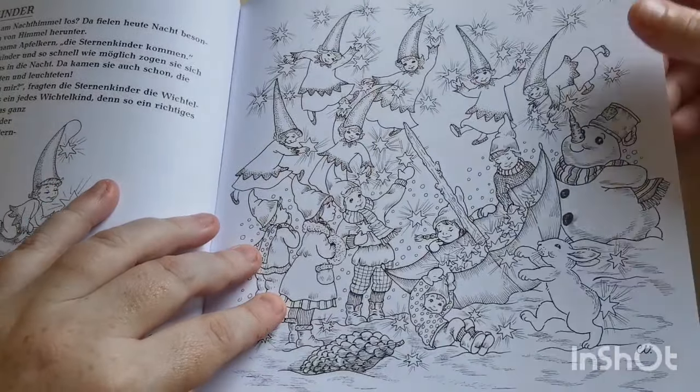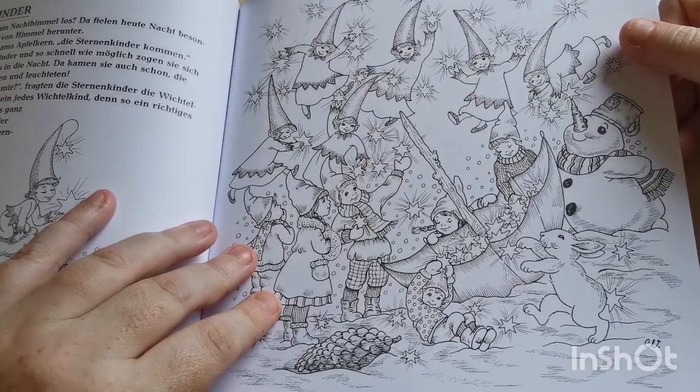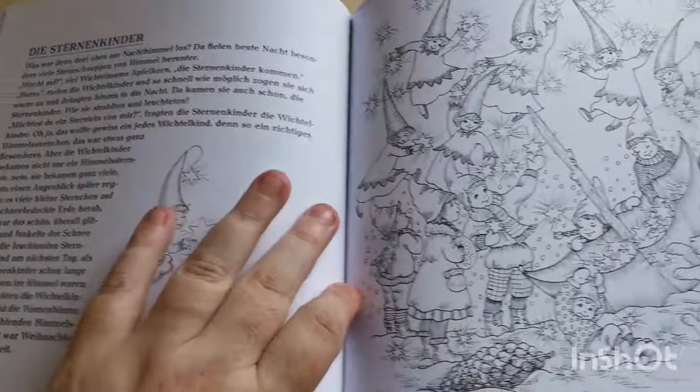Look at this — we've got an umbrella full of stars. That is just stunning, absolutely beautiful. You can see we've got our writing over here on the left.